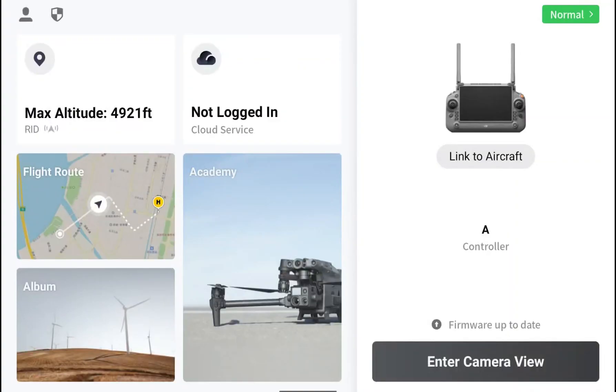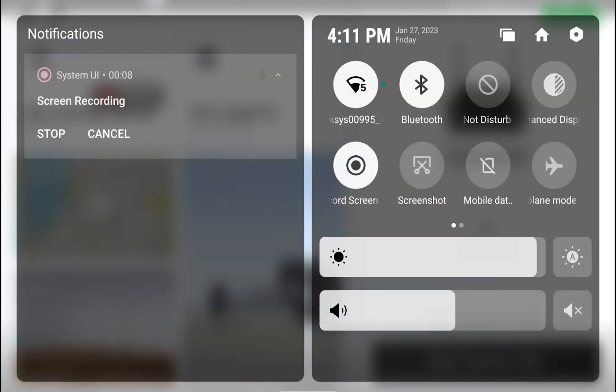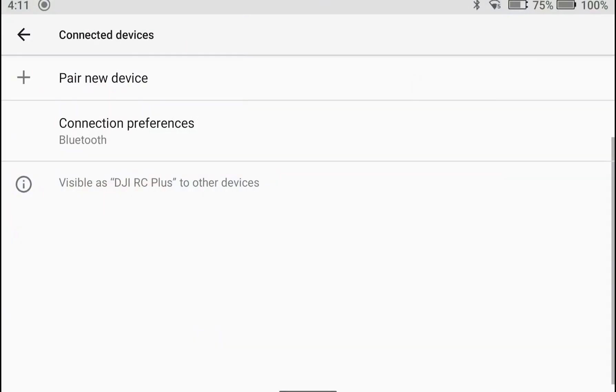So with that, I'm going to use the screen record function and show you how to do this. All right, this is pretty simple. You just want to swipe down to your settings. You'll have a Bluetooth symbol — the second one out of your circles underneath the clock. Press and hold that and you're going to see Connection Preferences.